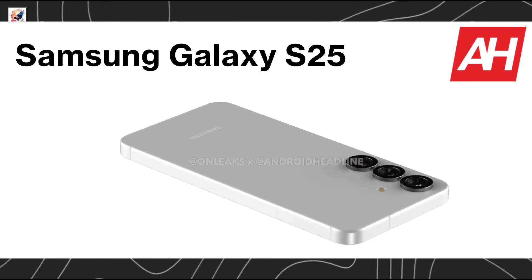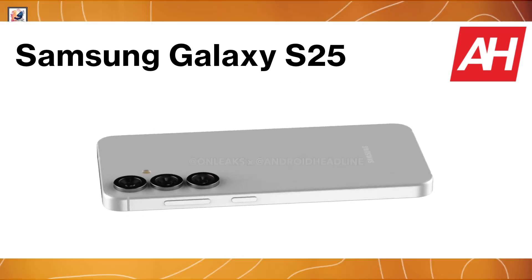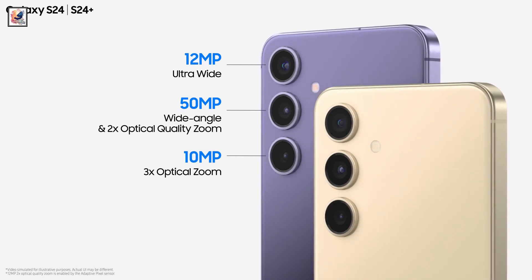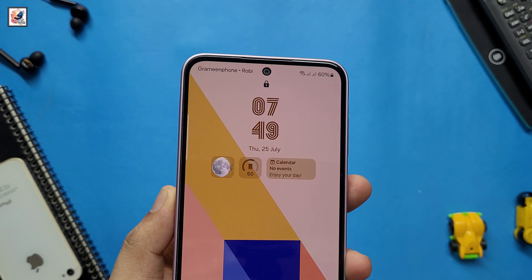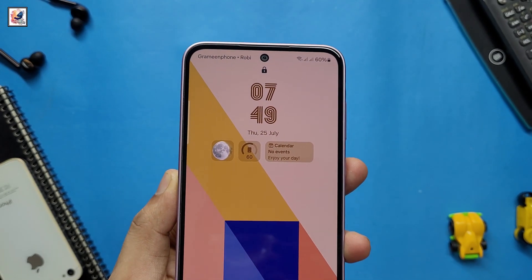The Galaxy S25 is equipped with a triple-camera setup comprising a 50-megapixel primary camera, a 10-megapixel 3x telephoto camera, and a 12-megapixel ultra-wide angle camera. For selfies, it features a 10-megapixel front camera.